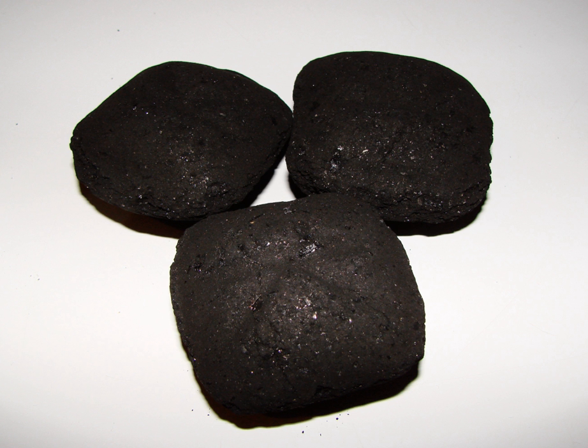A briquette is a compressed block of coal dust or other combustible biomass material such as charcoal, sawdust, wood chips, peat, or paper used for fuel and kindling to start a fire. The term comes from the French language and is related to brick.